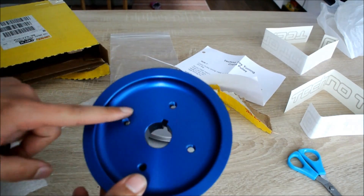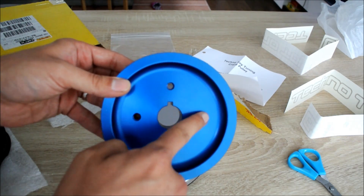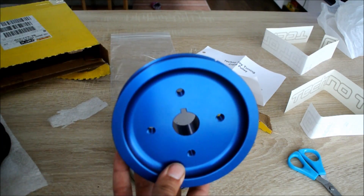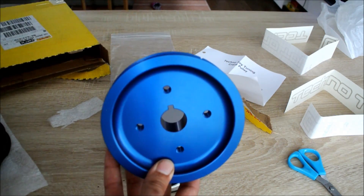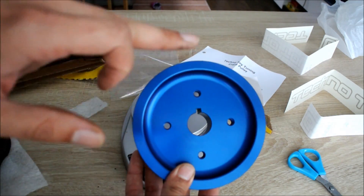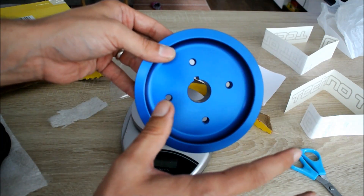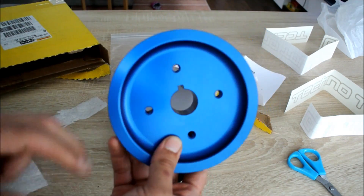Another reason this crankshaft pulley is relevant to my bike carb conversion is that Techno Toy Tuning also makes a trigger wheel that you can add onto this pulley, giving you a crankshaft position sensor you can plug into a standalone ignition controller. This is great for me because in the future I plan to install a standalone ignition controller, so I won't need to replace this pulley — I'll just buy the trigger wheel, attach it, and have that sorted as well.